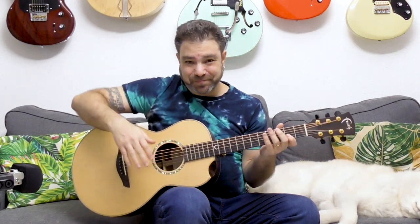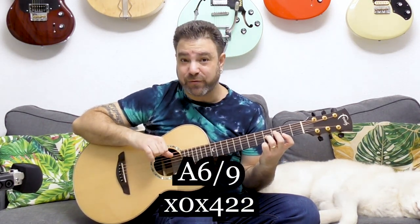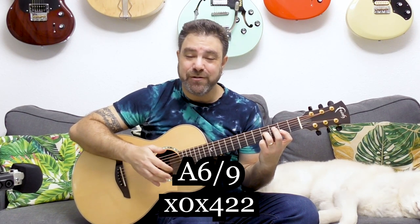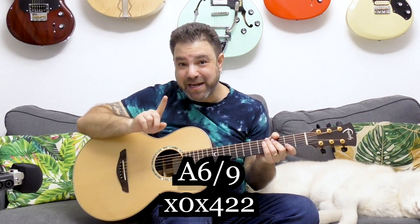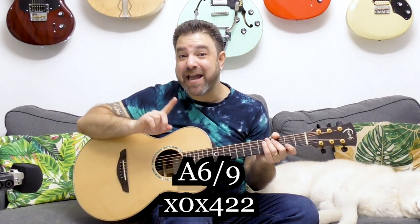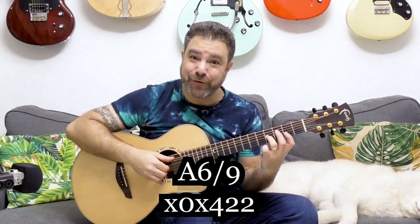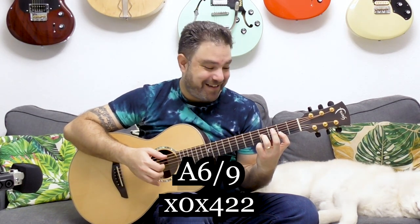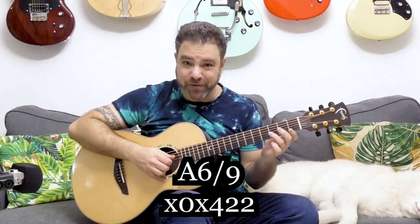Now let's get to the really cool part. All you need to do for the next chord is to add 4 on the third string. That's it. And you play it with the fifth string, with A. You get A 6-9 — but it's major, not minor. It's not A minor 6-9, it's A major 6-9.